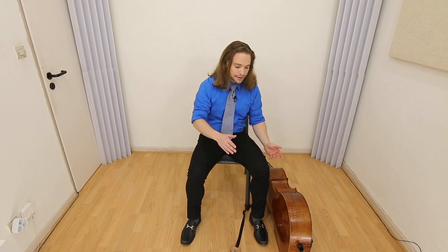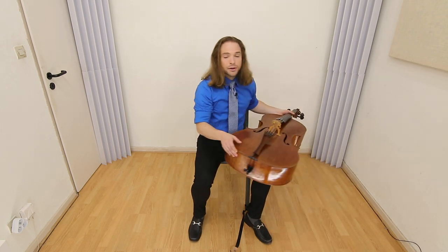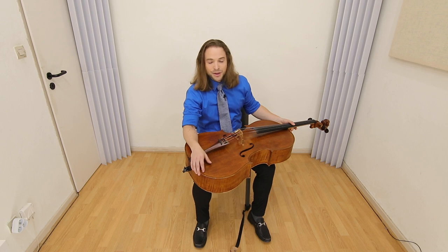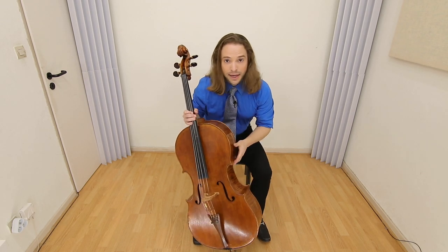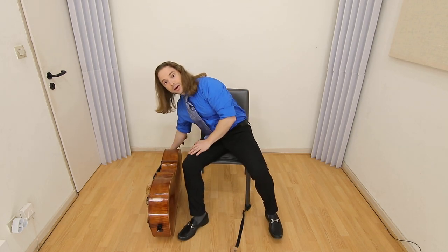You do not place the cello on its back. I'm not going to do it because my cello is just too nice to do so. You do not place the cello on this side. That's very awkward.